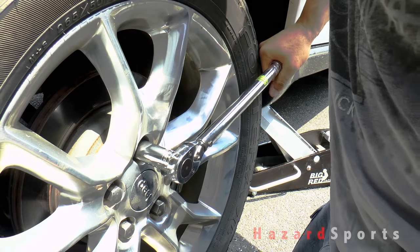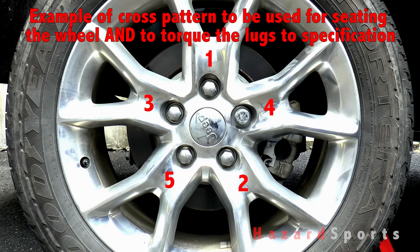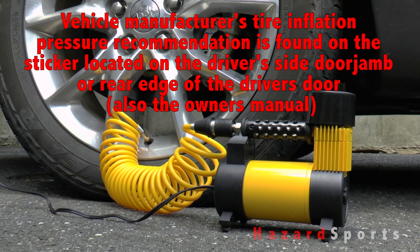I've seen both happen and it isn't pretty. Make sure to tighten the lugs using a cross pattern. If your tire is totally flat you should inflate it before you lower the car back onto the ground so that the bead doesn't break its seal from the rim of the wheel.